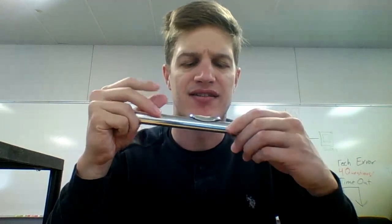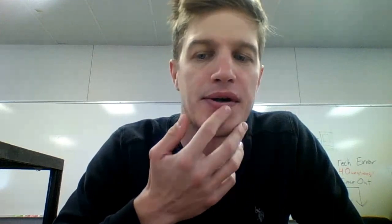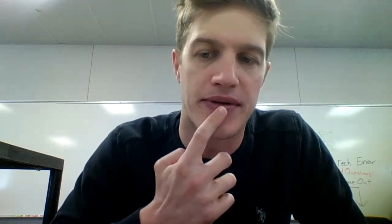Try blowing across, and with this, cover it up with your right hand. Hopefully there's a sound. When I blow, that kind of puts my face like that — the corners are a little tight, and then an opening in the middle.